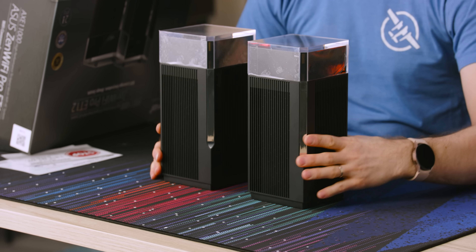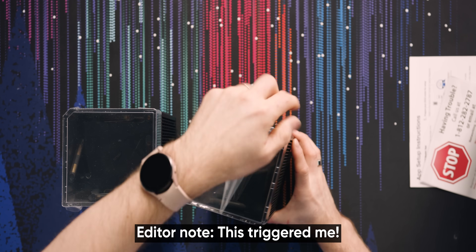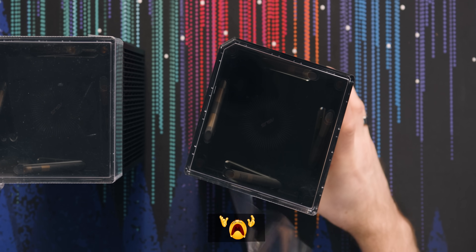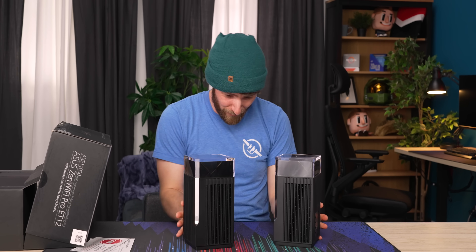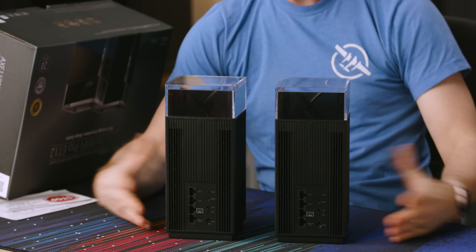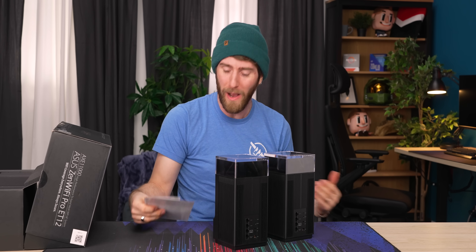There's a lot of tech inside them. This is insane. Part of the reason it costs so much is that they effectively ship you two of them. Do you see these antennas? Can you buy just one? Oh, it's a two-pack. The ET12 is the two-pack. Two-pack is alive. You saw it here first.